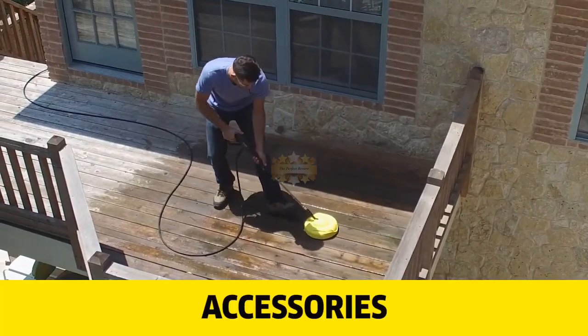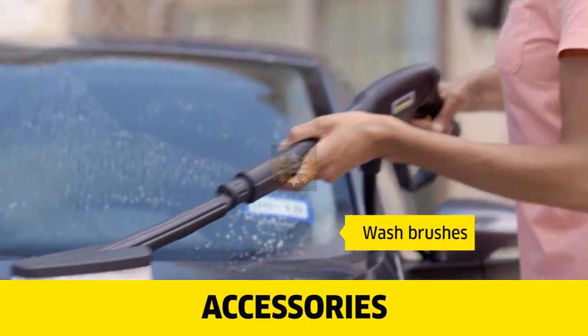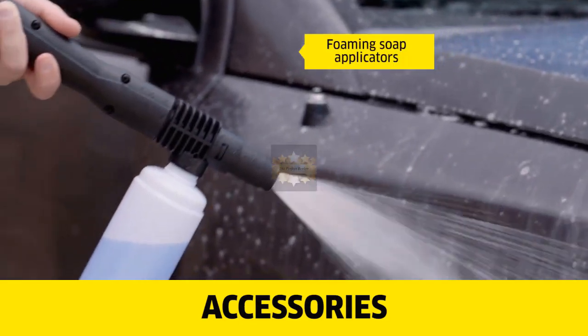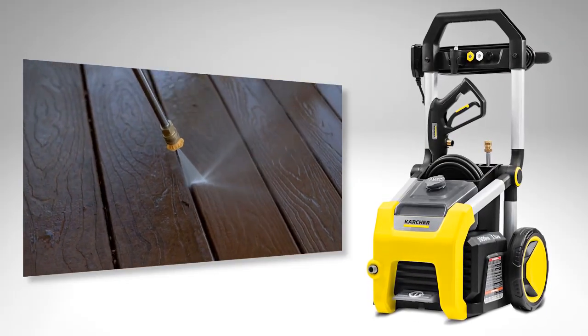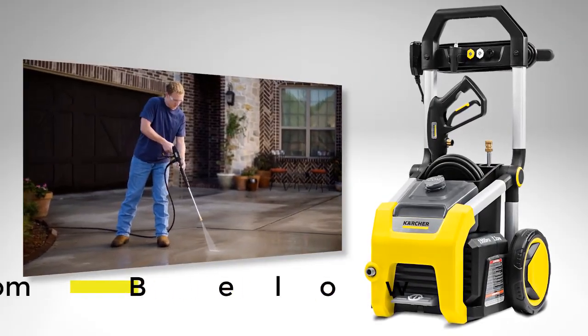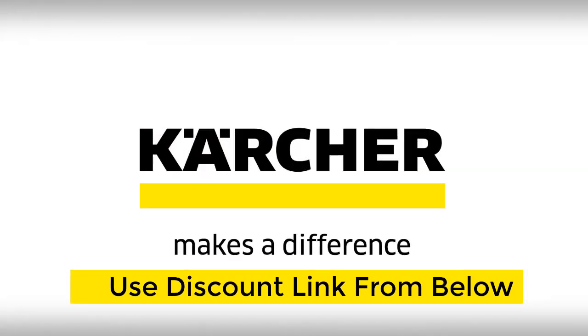For even more convenience, you can add hose extensions, surface cleaners, wash brushes, or foaming soap applicators to give you even more versatility. Kärcher pressure washers give you the power to complete projects quickly so your home looks like new again. Kärcher makes a difference.